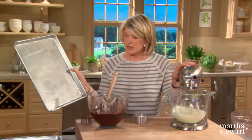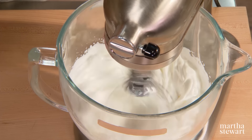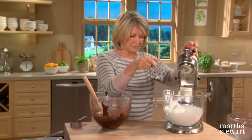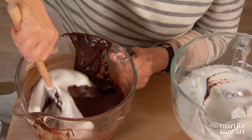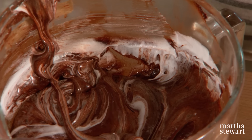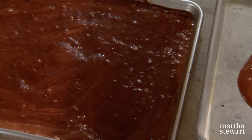Our baking trays have been sprayed with vegetable spray and lined with a sheet of parchment paper — spray under the paper and on the paper. Glossy peaks. Now these get folded right into the chocolate mixture — lighten the chocolate a little bit with a dollop of the egg whites. If you've been wondering about baked Alaska and how it got its name, it was made to commemorate the United States' purchase of Alaska in 1867. So here we have a beautiful chocolate cake mixture.